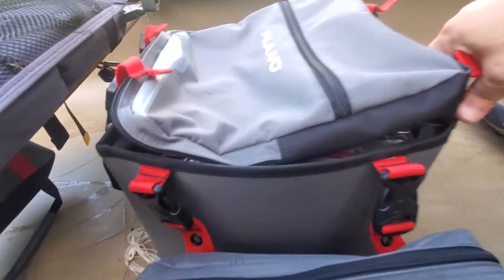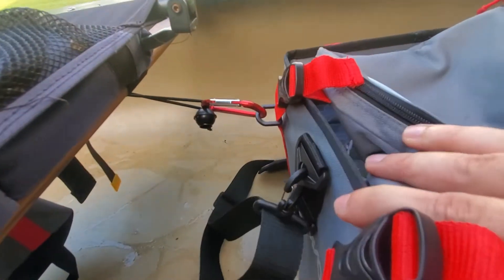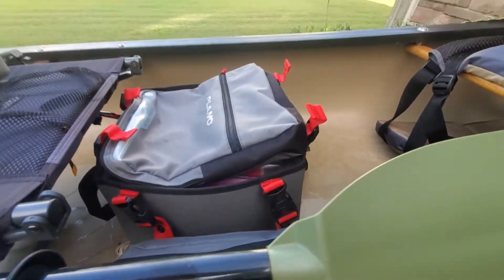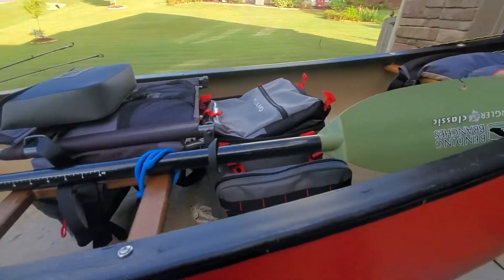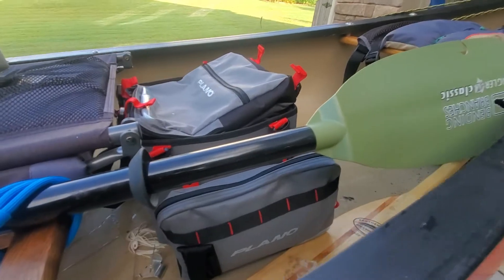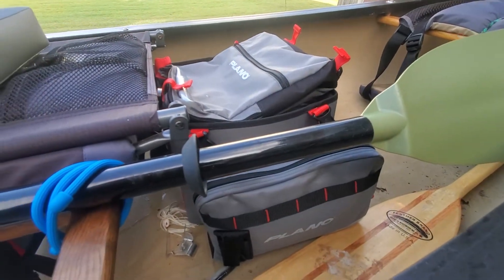I'm going to have it kind of bungied there, as you can see, so it's not going to move around. And I can take it out when I want. It's just for the canoe — I think it's just perfect. Absolutely perfect. Liking it so far. We'll see how it holds up.